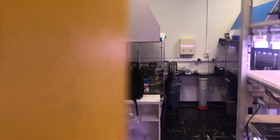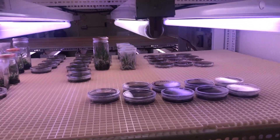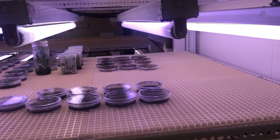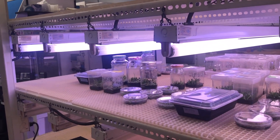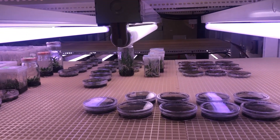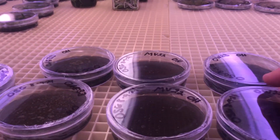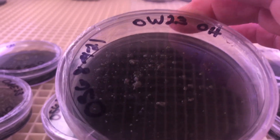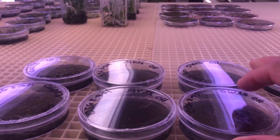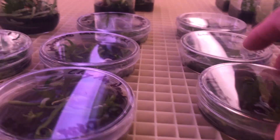Let's go into the culture room right here. This is the culture room — it has independently controlled air conditioning and heating from the rest of the building. This is one of the shelves with very controlled light, temperature, and humidity. These are some of the orchid seeds that I plated. You might be able to see some small green spots — those are seeds that are just starting to swell.